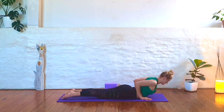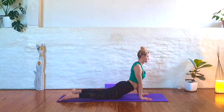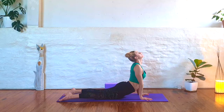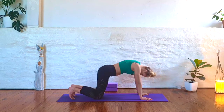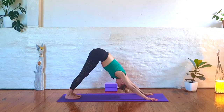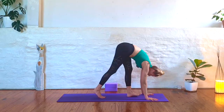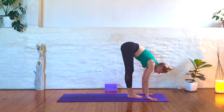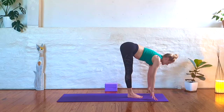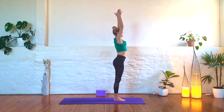Inhale into baby cobra — little to no weight in your hands. Exhale, fold. Press down. Inhale up into your cobra pose, shoulders away from your ears. Exhale, press back into downward-facing dog. Take a breath or two here. On your next inhale, look to the top of your mat. Step or jump your feet into your forward fold. Inhale, lengthen your spine. Exhale, fold. Root down, rise up to standing, circle your arms above you.